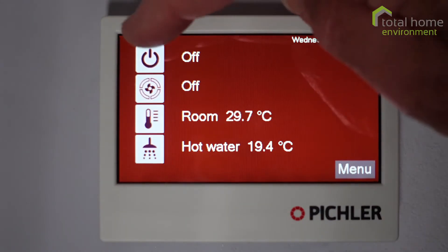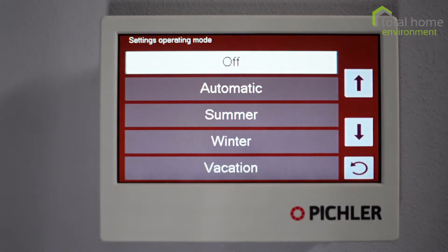At the moment most things are off, but if I press the top button that gives us the option to leave it in an off position, run it on automatic, summer mode, winter mode, or vacation.